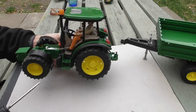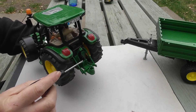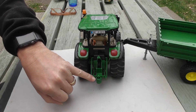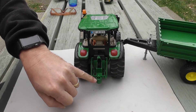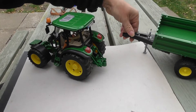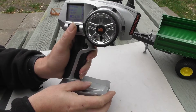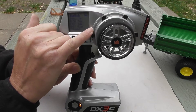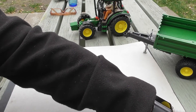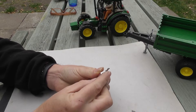I've run a servo extension lead from the receiver through to the back of the tractor. All the Bruder conversions I've done so far have got this little universal tow hitch which goes with the trailer. On the transmitter I've set the switch to button A, and it's on three positions so that when the switch is thrown we can have it going in one direction, the other direction, or straight up.